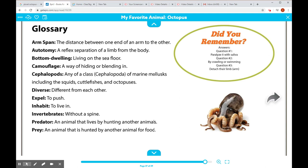Do you remember? Don't look at those answers — I want you to try and answer the questions first. Arm span: the distance between one end of an arm to the other. Do you remember for Valentine's Day we measured your arm spans? Autonomy: a reflex separation of a limb from the body.